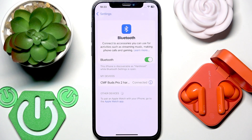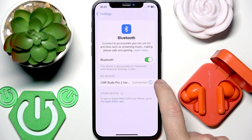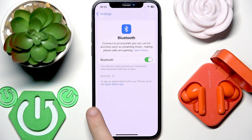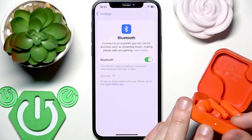Now, if that also didn't help you, we should remove and re-add the earbuds. At the device list, click the information icon or settings icon next to your earbuds. Then forget this device and confirm forget device. If you have Android, click pair new device, and after that press and hold the connection button inside the charging case until the LED light starts blinking.